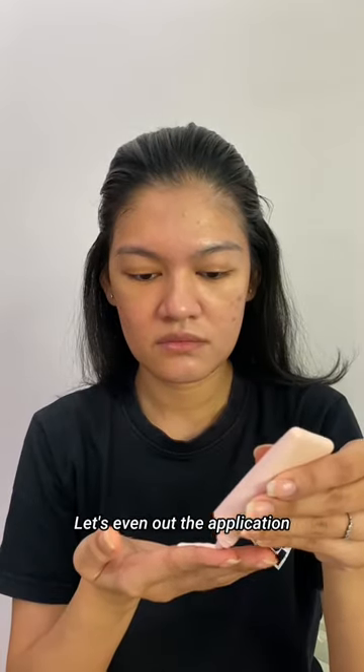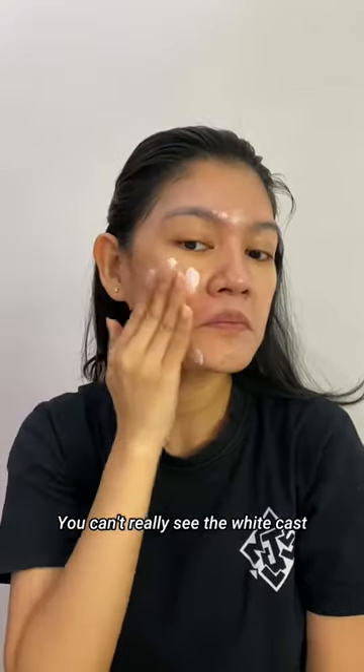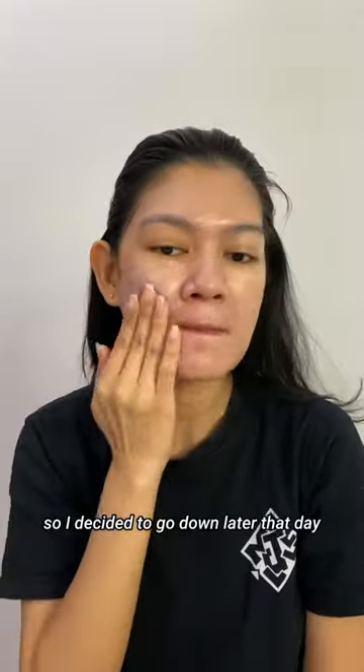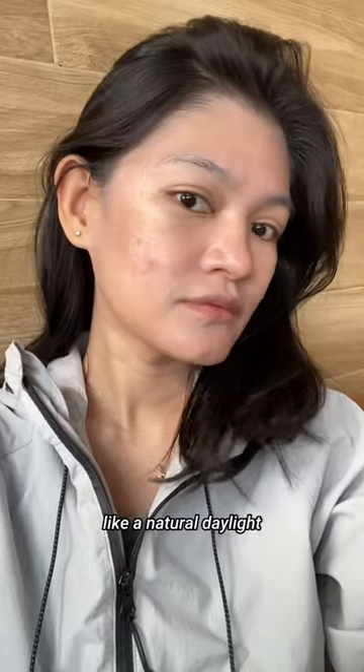Let's even out the application so you can see the full effect. On camera you can't really see the white cast because I tried to blend it in as much as I could, so I decided to go outside later that day — and here's how it looks in natural daylight.